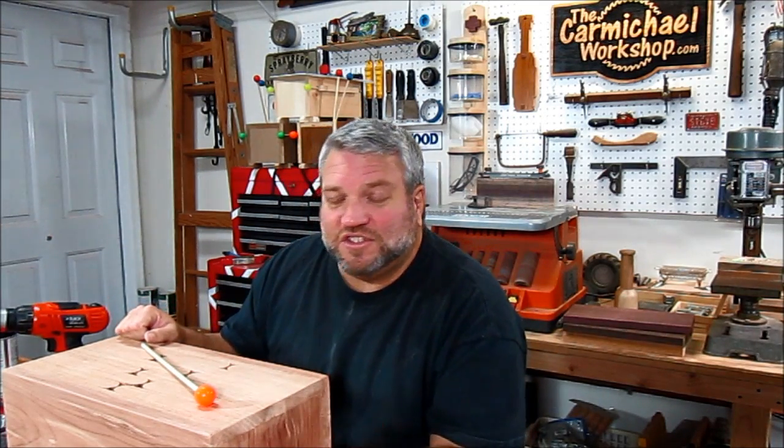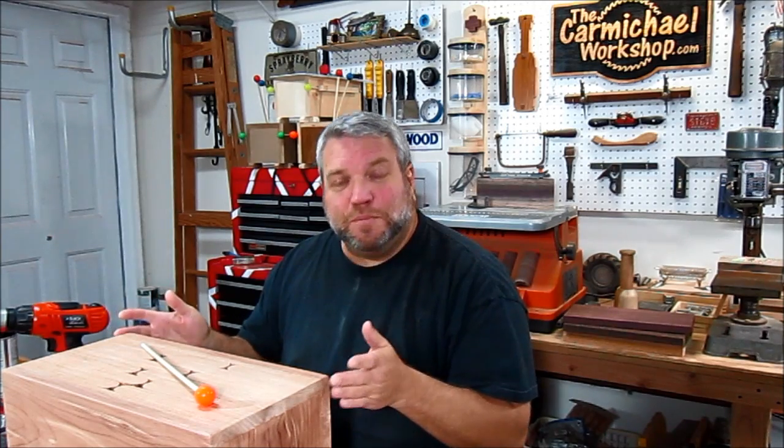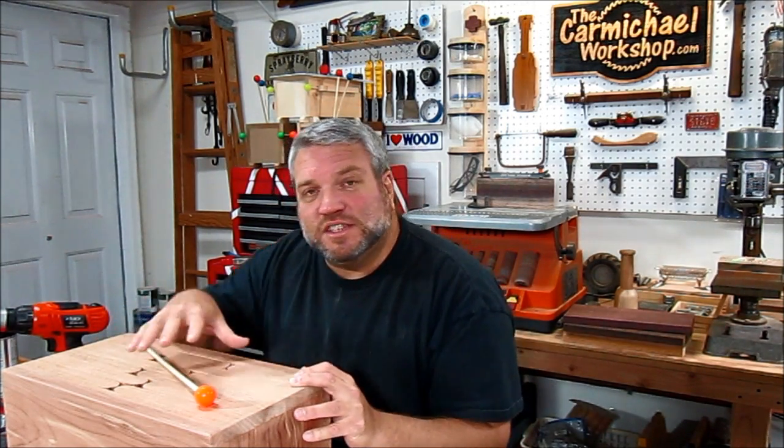It's pretty easy to make one of these drums. After all, it is just a box. But as long as you make square cuts, and it fits together tightly, and you use a template to cut the slits on top, you're going to end up with a nice sounding drum that you don't even have to bother tuning.